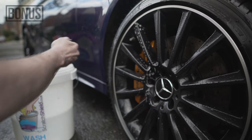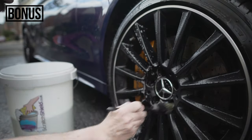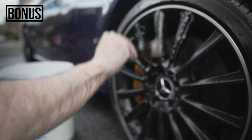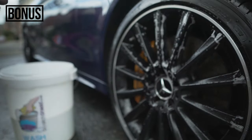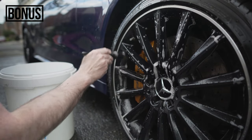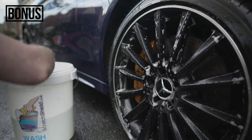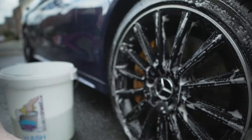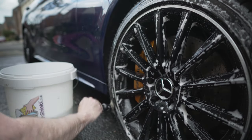As a bonus, before we discard our soapy water, grab your detailing brush or microfiber cloth, dip it into the bucket, and give your wheels another clean using the soapy water. The great thing about this is that the small wax protection included in the all-in-one shampoo is going to be applied to your wheels, adding a little extra protection to keep them clean for longer. I'm also giving the outer edge of the tire a quick clean with the brush as a bonus.